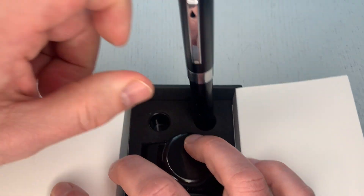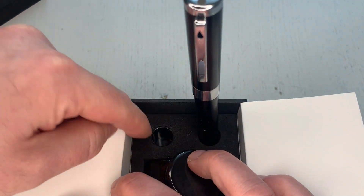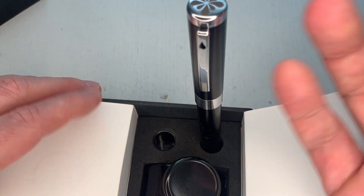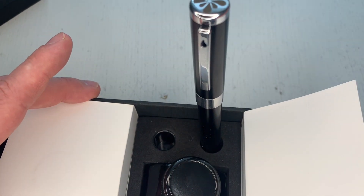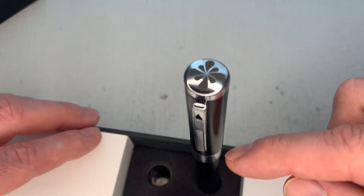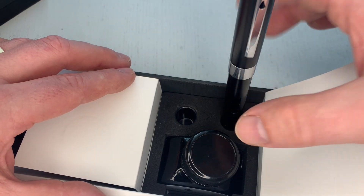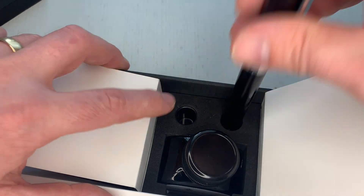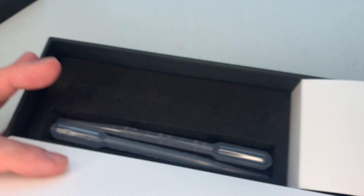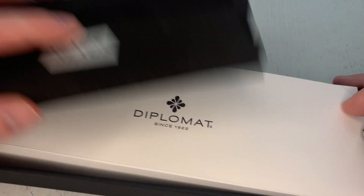I don't demonstrate that right now since the pen is full of ink, but I'll open it and show you the mechanism without putting it in there and smudging everything. Diplomat also has a video on their website where you can see it. But that's what you get.